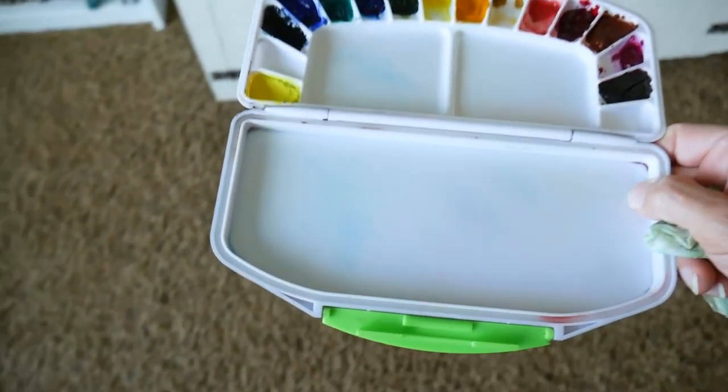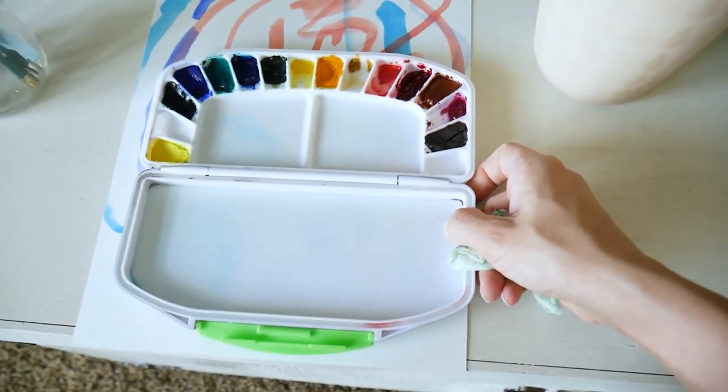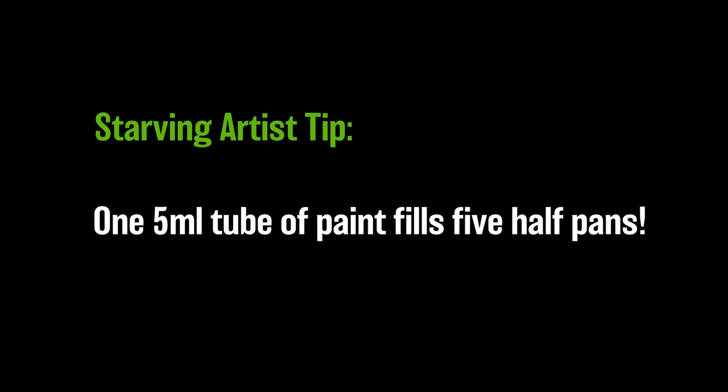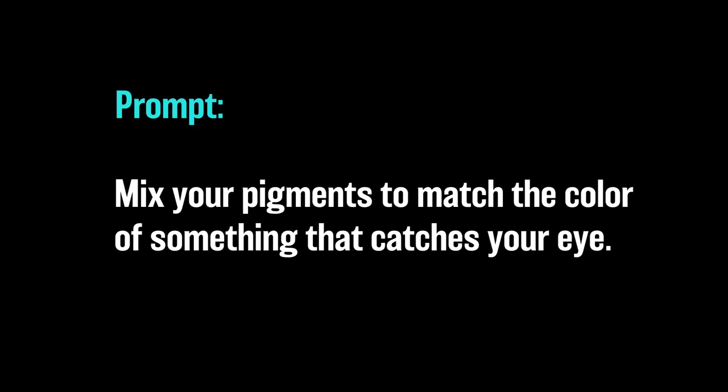Let it dry, and when it's dry you can close it up and store it. As you start mixing on your palette, remember that these tube paints will last you a long time, so do all the mixing practice that you can. Look at something around your home, your garden, or the nature areas around you — something you really enjoy the color of — and study it while you're there. Then later, when you're in front of your sketchbook or watercolor palette, try to mix that color from memory and see if you can get it just right. I will see you in the next lesson!